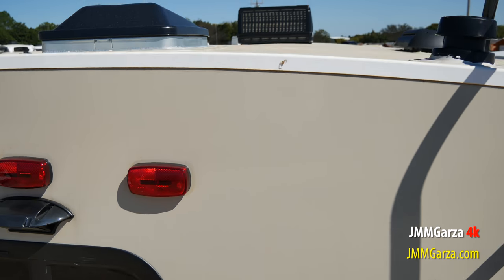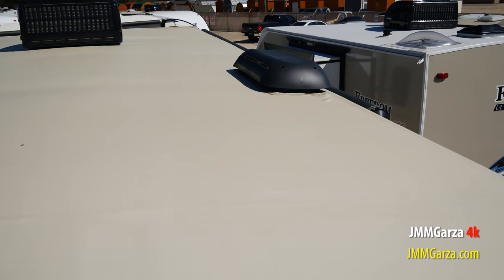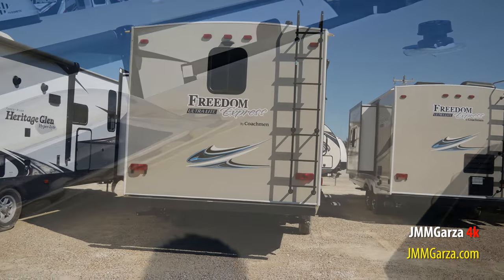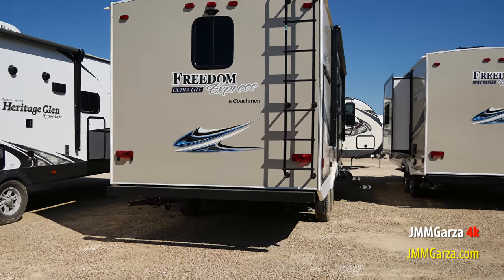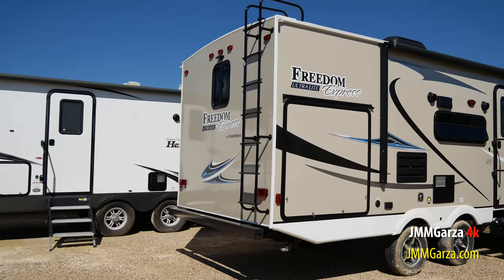Let's check out what's up on top. There's plenty of room for some solar panels if you're into that. There's a nice view of the ladder so you can go up on top of the roof and check your seals. Make sure everything is running A-OK.